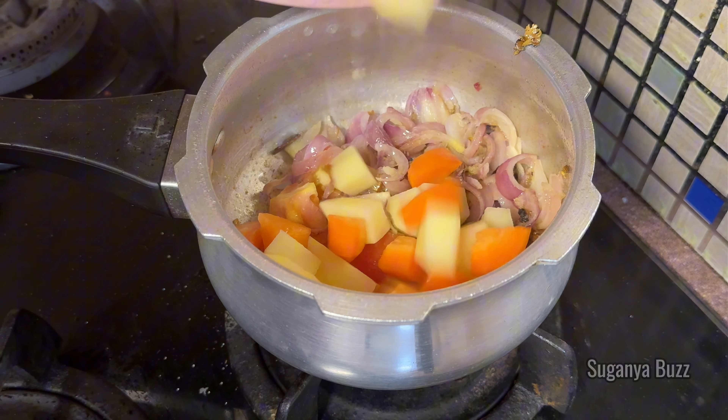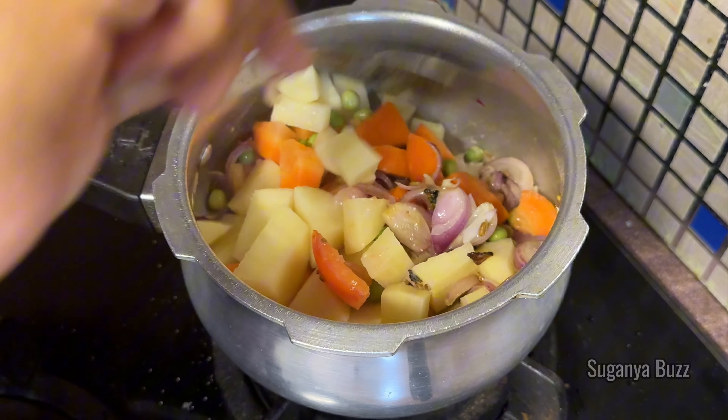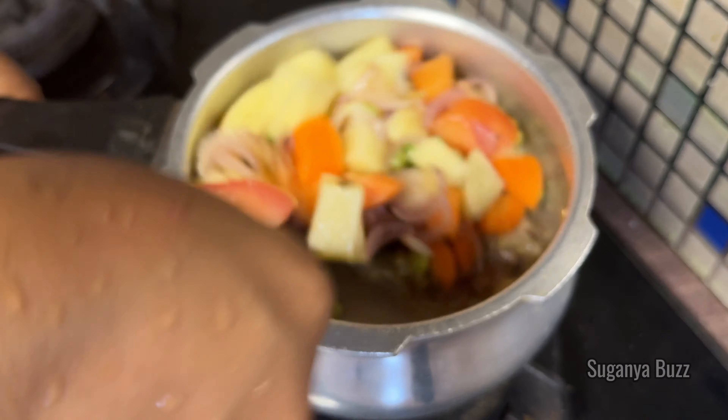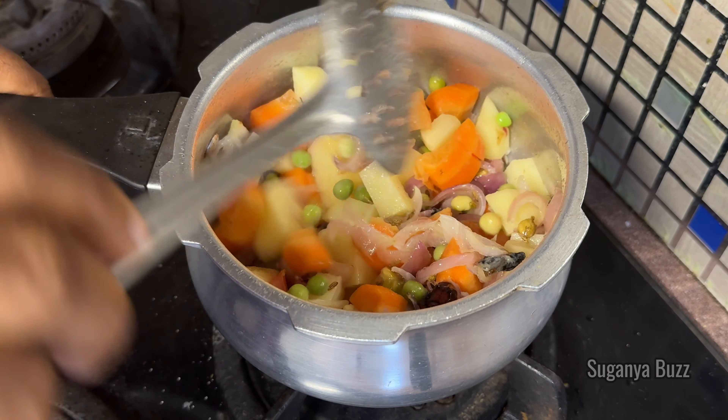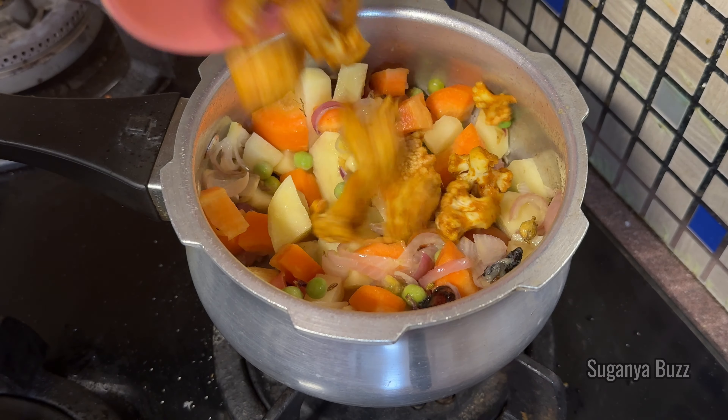Add a medium amount. Add 180g of potatoes. Add potato, carrot and other vegetables. Add two cloves of cauliflower.